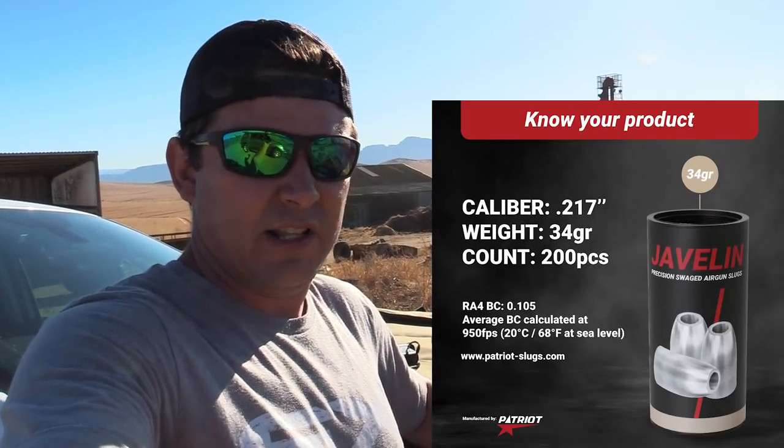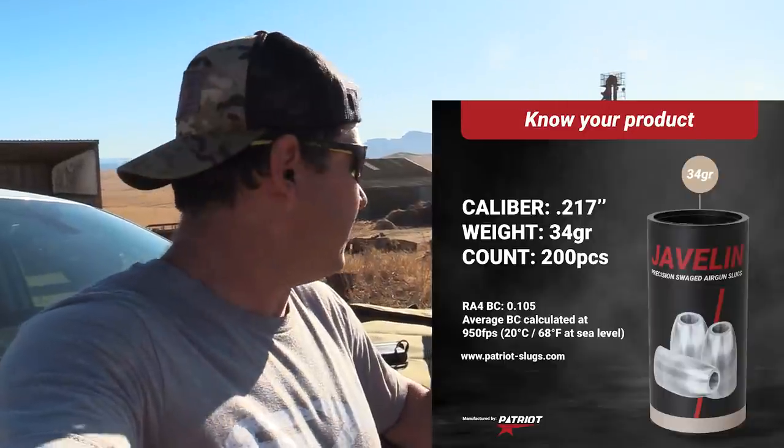Today we are using the 34 grain Javelin and we are slinging them at 1000 feet per second. Pretty lethal and perfect for windy conditions like this. They have got a very good BC on them.